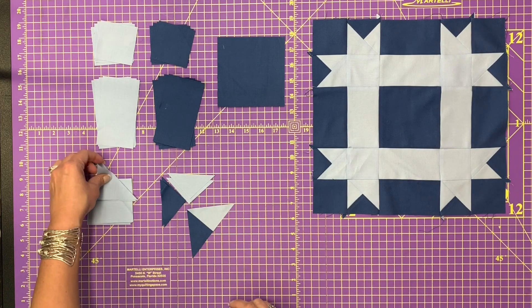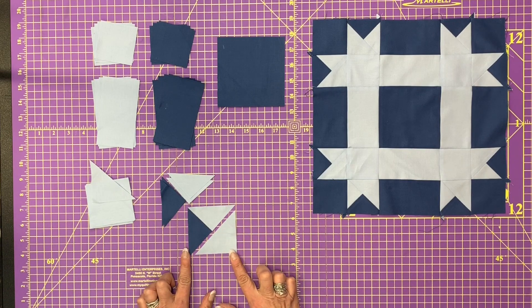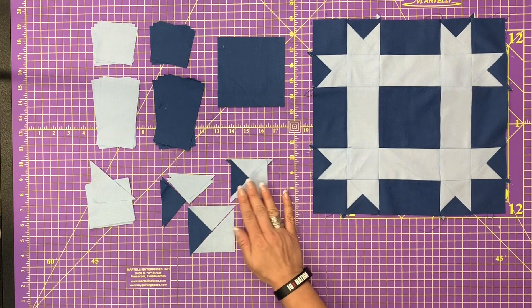Once you've pieced those eight together, you're going to join on one of the larger light blue triangles and piece it together like that. In total, you're going to end up with eight little units that look like this. Don't they get smaller after you stitch them together?